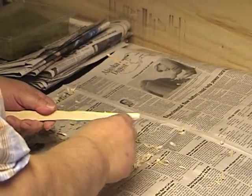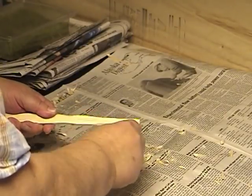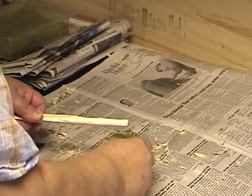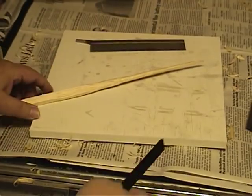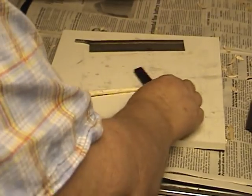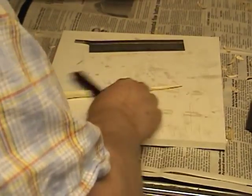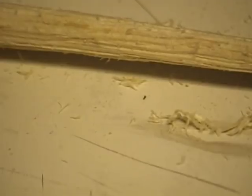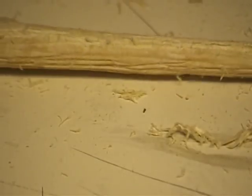I start with 1½ inch square chunks of balsa, about 14 to 15 inches long. I just use my X-Acto knife and taper them down and round them out a bit. After I've got it rounded, I go over it with a saw blade — this is a saber saw blade. What I'm doing is really gouging up the trunk, putting a lot of gouges in it.